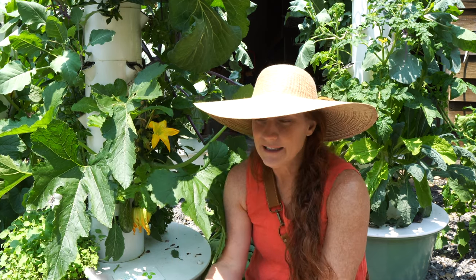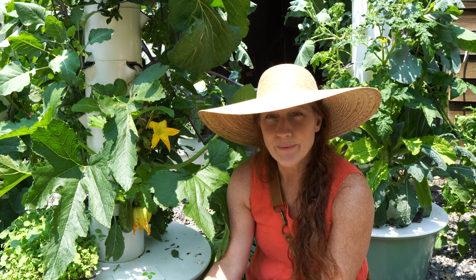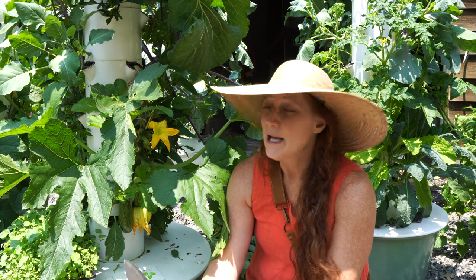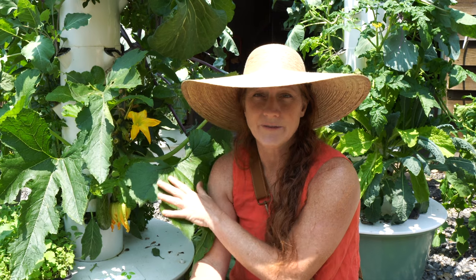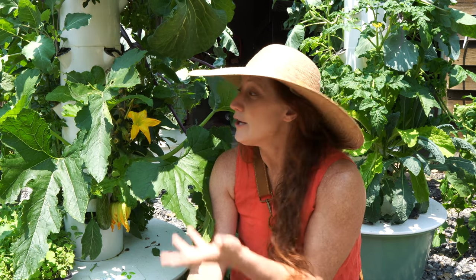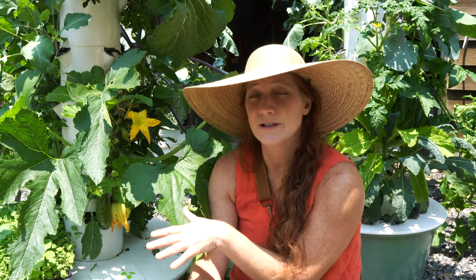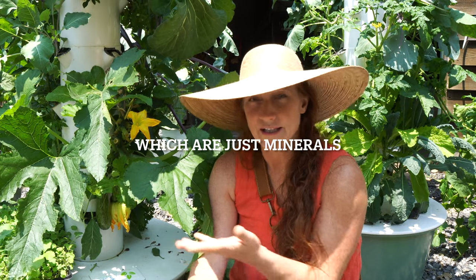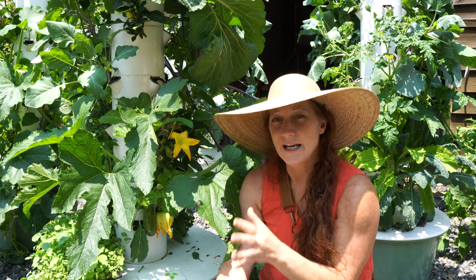I posted a video with the recipe but realized I had gotten some things wrong — I was recommending Meyer's as the soap base and found out it's not a clean product, so I took that video down and will be remaking it. What we're trying to do is change the pH on the surface of the plants, since powdery mildew doesn't like an acidic environment. My thought was to add acid using Tower Garden's pH Plus and pH Minus balancers, which we also use to balance the pH in our towers.